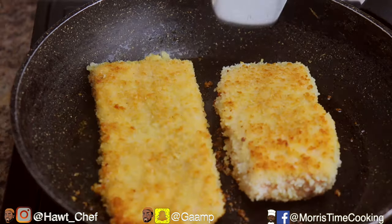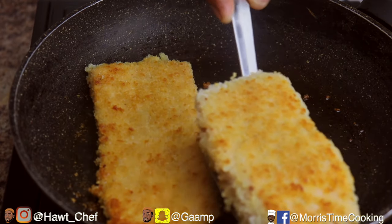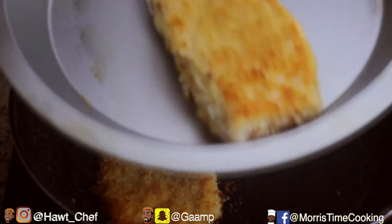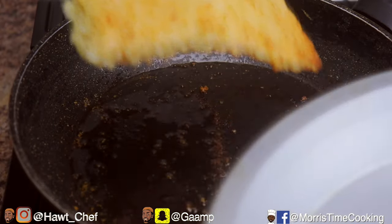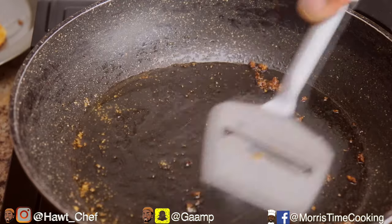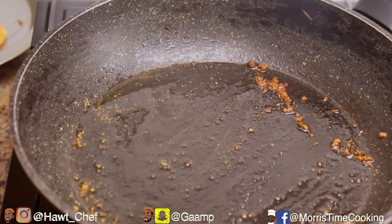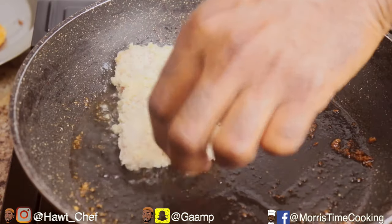You'll notice the color is nice and light — that's what we want. We don't want to overcook this salmon because we're going to be finishing it off in our oven, or in my case my air fryer. Scrape to the side any excess breadcrumbs to prevent burning, add a little splash more of oil, and finish searing off the remainder of your salmon.